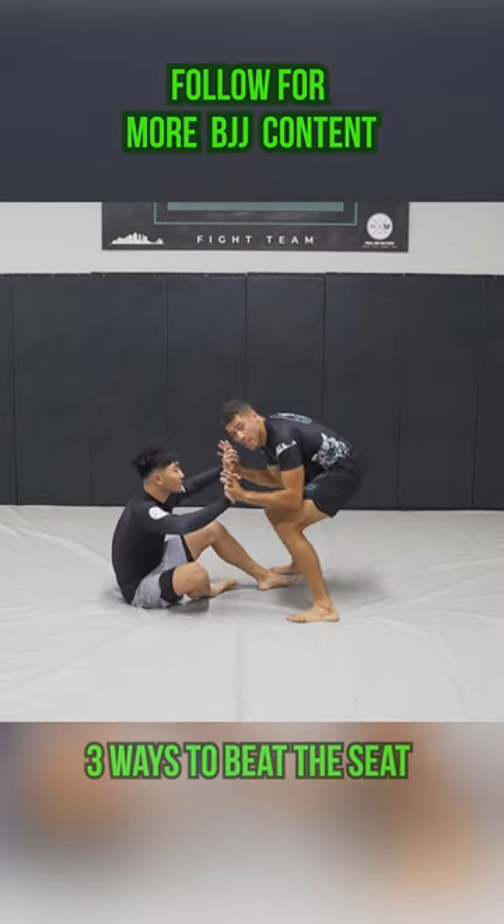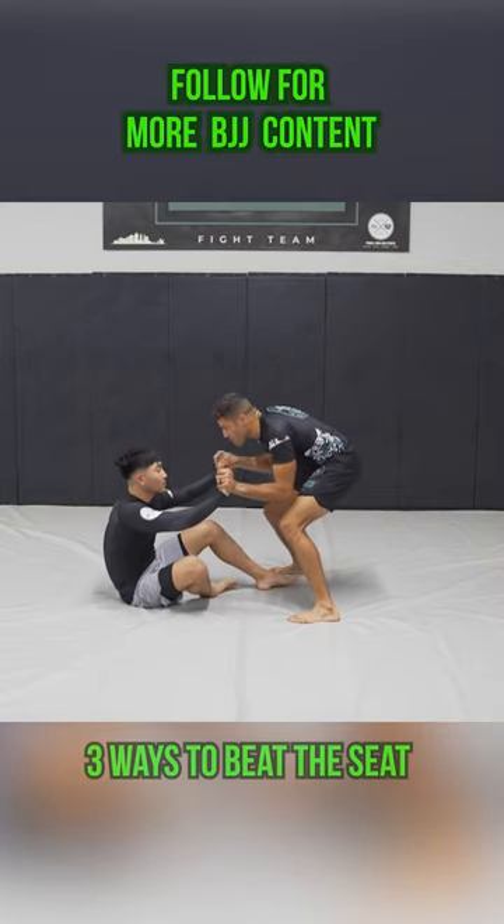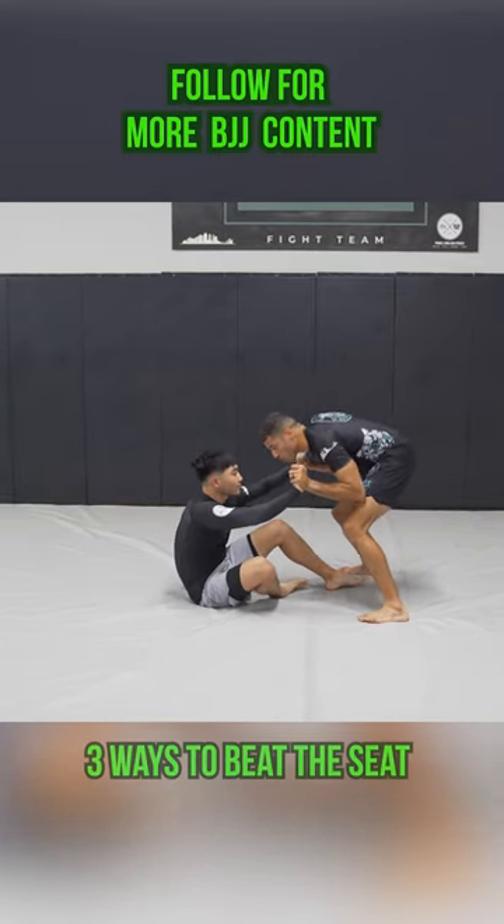First one, we're gonna fight the hands. We're gonna grab around the hands, we're gonna wait for him to get stiff with his arms, and then we're just gonna push him to his back.